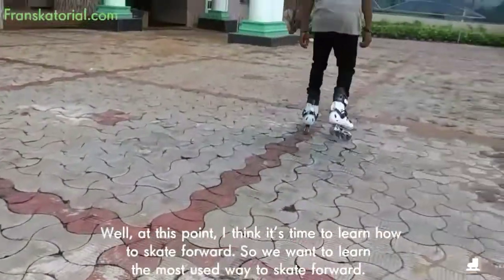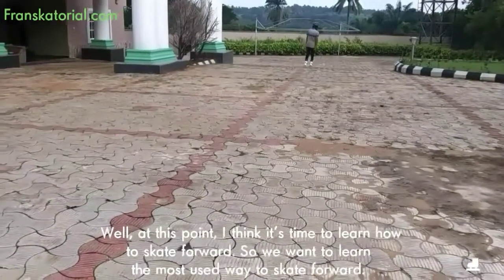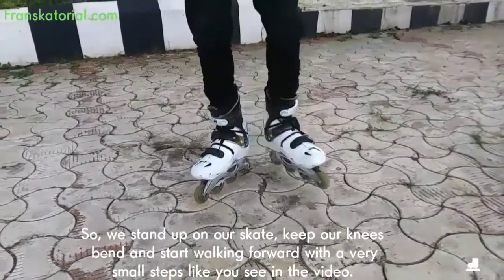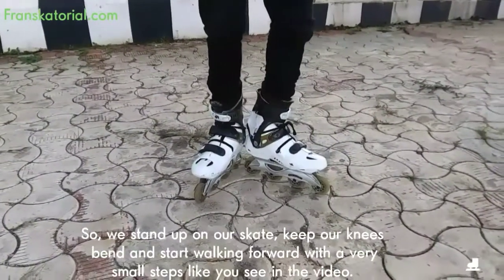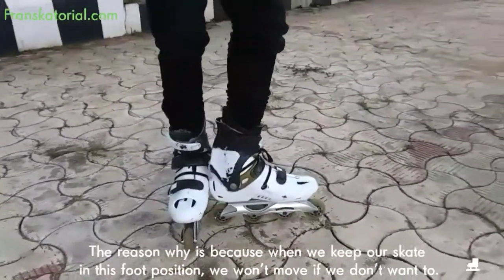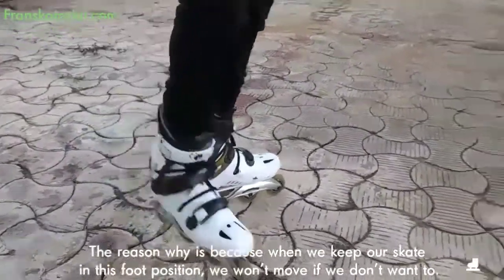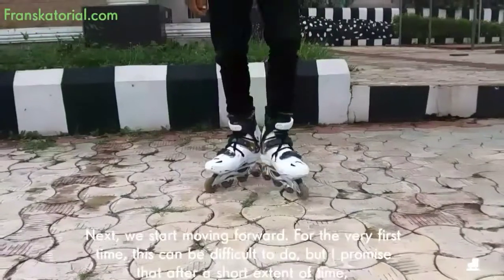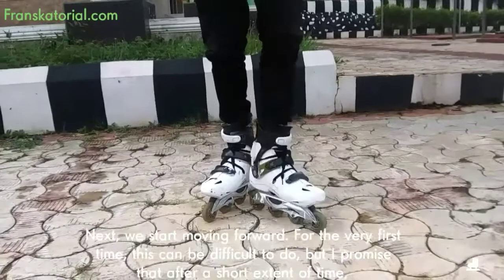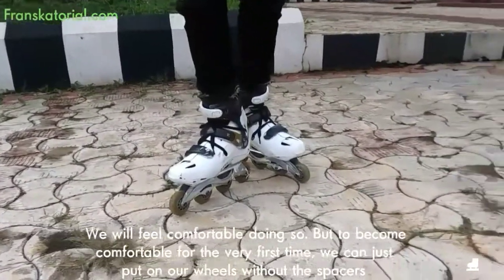At this point, I think it's time to learn how to skate forwards. We want to learn the most used way to skate forwards. So we stand up on our skate, keep our knees bent, and start walking forward with very small steps like you see in the video. The reason is that when we keep our skate in this foot position, we won't move if we don't want to. Next, we start moving forward. For the very first time this can be difficult to do, but I promise that after a short extent of time you will feel comfortable doing so.